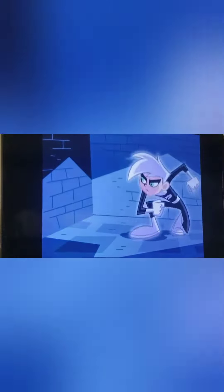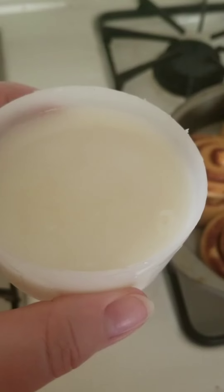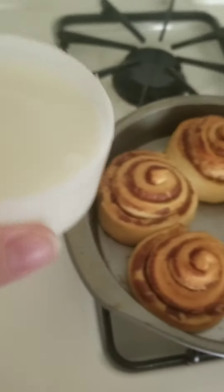And we set the timer, and then we start the timer, and now we wait. Copyright! Ooh, Mr. Vanoss, you taste so good.